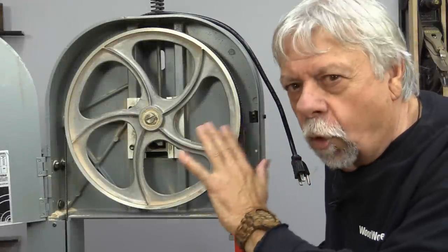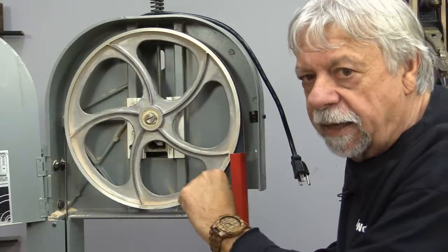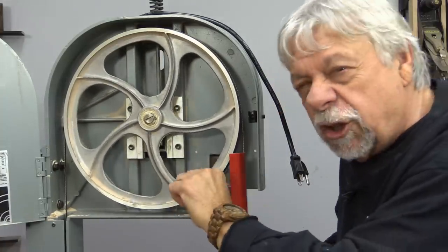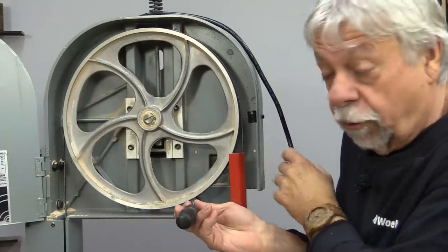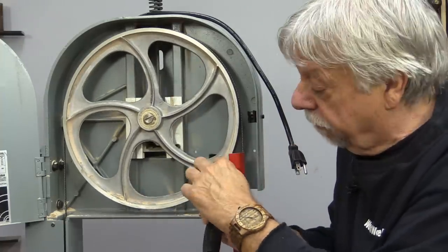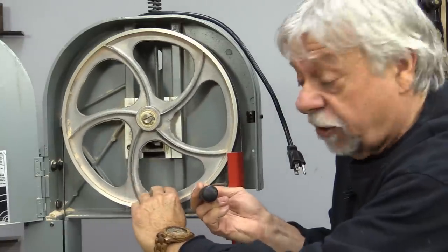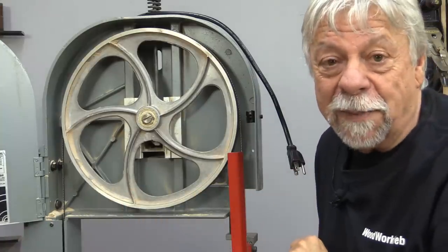Something else that can create noise and vibration is when you get sawdust between the blade and the tire. Sometimes if the blade is hot it actually fuses that sawdust right onto the tire, and just the compression of that sawdust against the blade can do that. I recommend from time to time — always unplugged when working inside the bandsaw — just use the edge of a chisel and go around the entire blade to make sure there aren't little bits of sawdust caked on there. Doing that regularly gives you a smoother-running bandsaw.